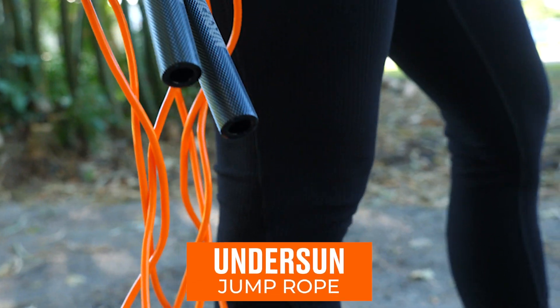What's up, Tribe? James Grage here, founder of Undersun Fitness and TA2 Workout Programs, and I got a brand new product in my hand right here that I'm excited to share with you, and that is the Undersun Jump Rope.